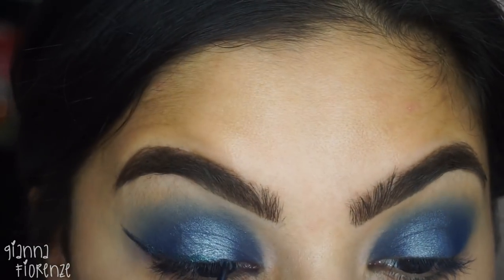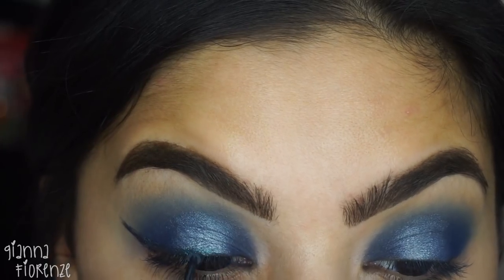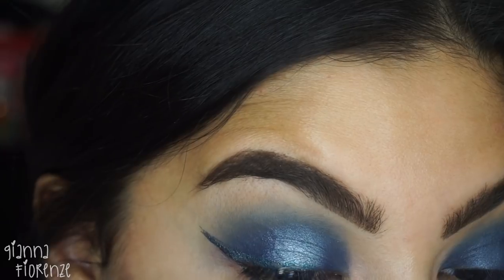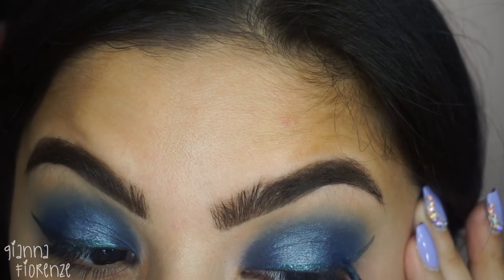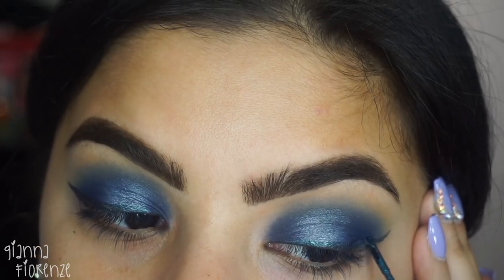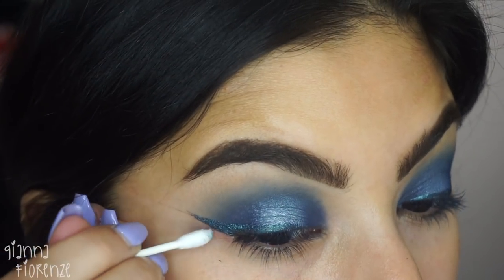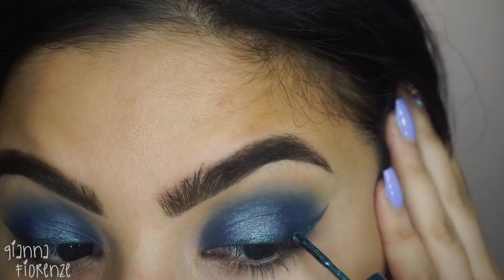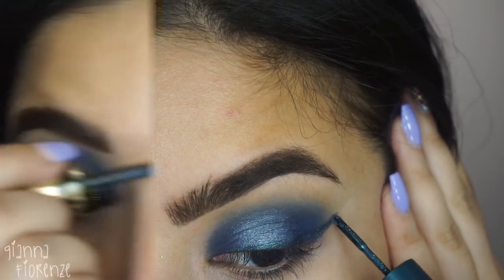Now using the Colorstay little wheelie liquid liner in teal. I'm just going to line that out — very interesting way of application, but it was actually fairly easy. I felt like with this whole blue look, why not just use some teal liner. Looks cool.